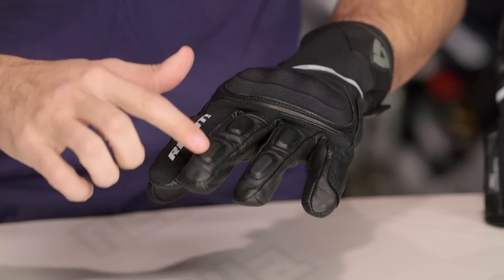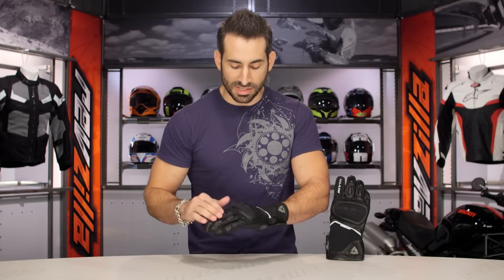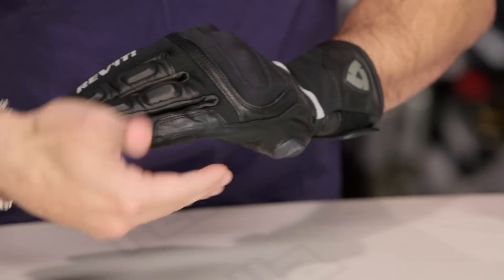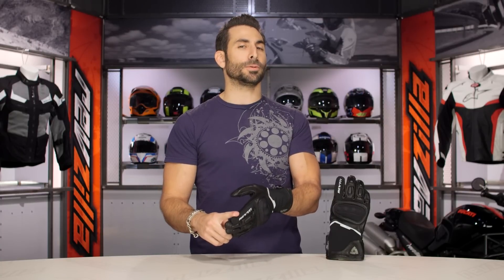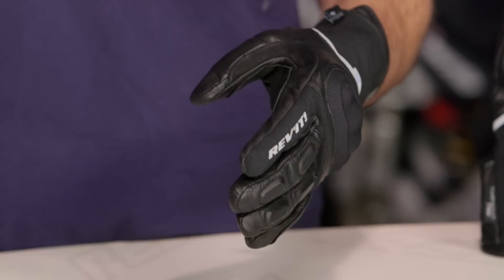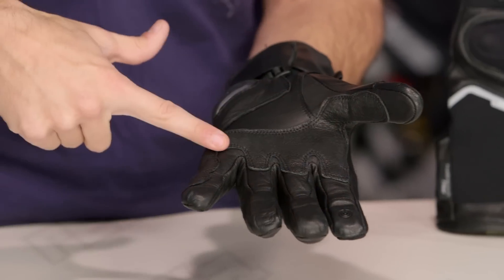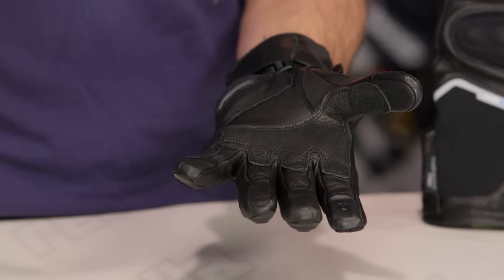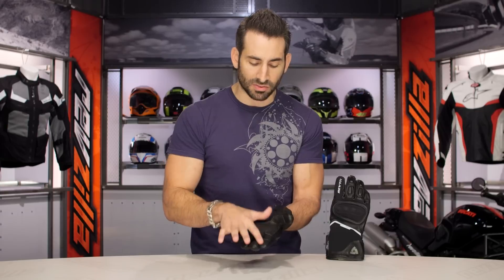Moving into the fingers, you still see a lightly raised TPR injected piece underneath this goatskin on top of the glove. Looking at the lateral side, you can see how that out-seam protection wraps all the way around. If I had a gripe — Revit, if you're listening — add a visor wiper on the left hand for a multi-season glove. But I do like that they've given you this suede panel, good for wiping your shield. Moving over to the palm: they ditched the synthetic and it's now goatskin in the palm. We've talked about the McFit system, the hourglass shape to the middle two fingers to eliminate bunching, and touch tech.